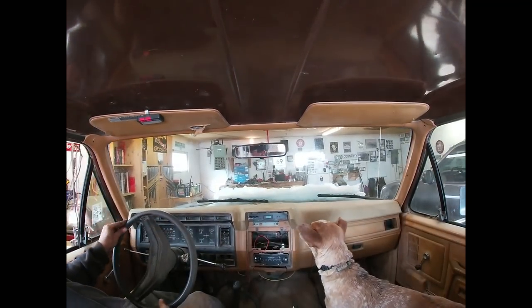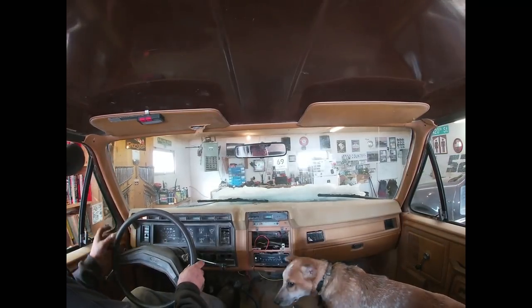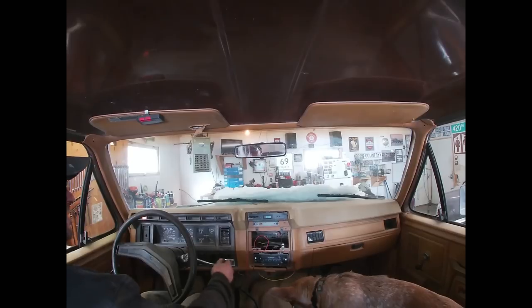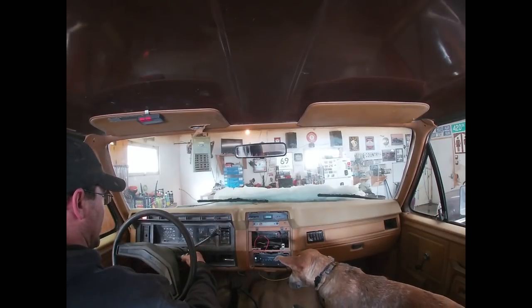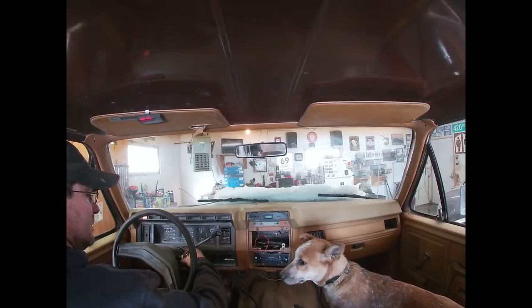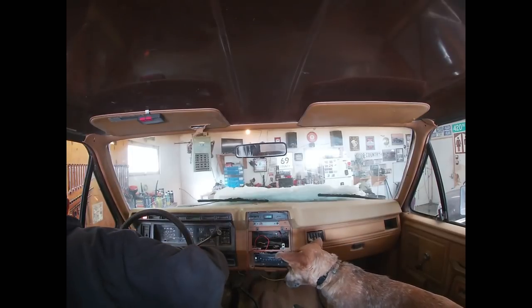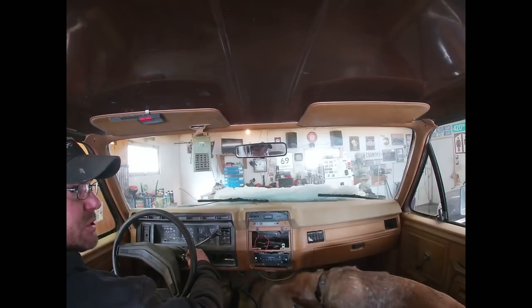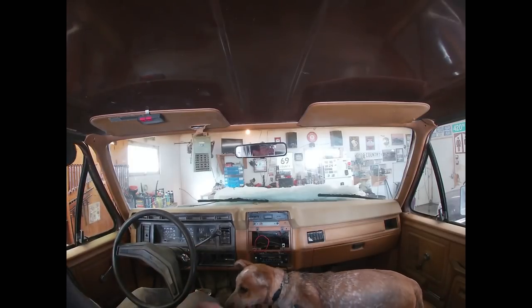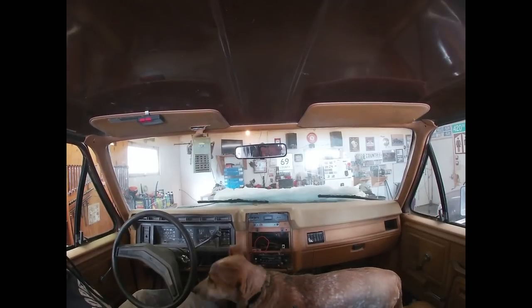There we are, we made it. First time this thing's been in the garage since you guys saw it in that last video. Sounds pretty good. Yeah, I guess we get to go through it, see what we got — that's another video. Thanks for watching.